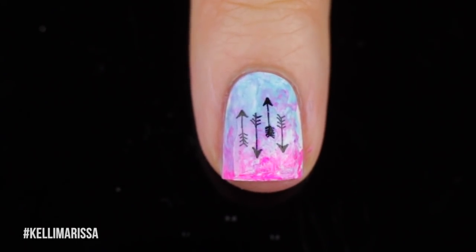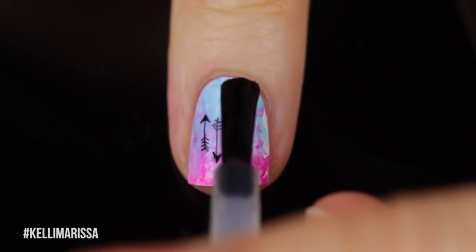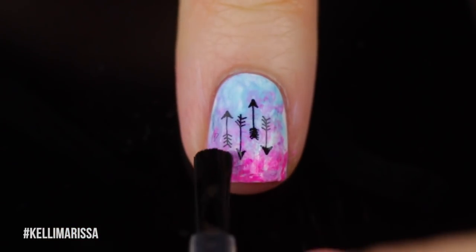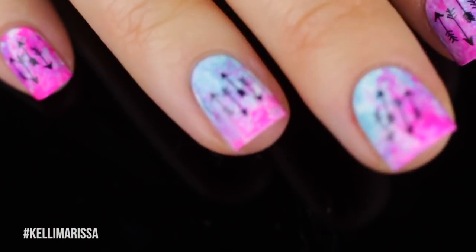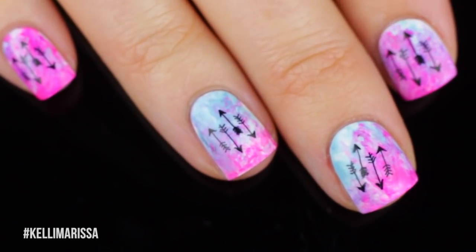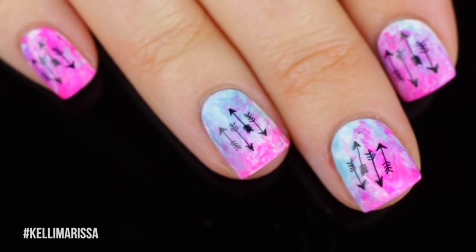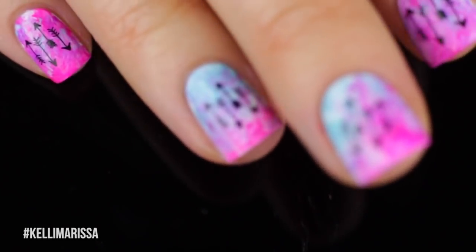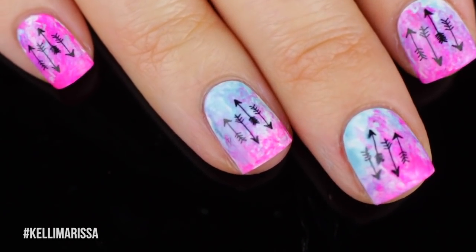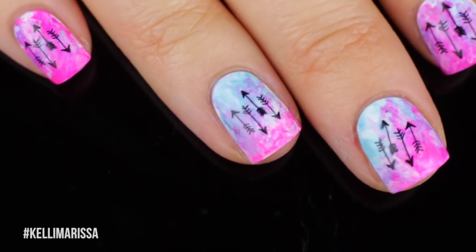That's it for this manicure — super easy to use these decals, super easy to do that watercolor background, despite my little mess up on my middle nail. I think this looks super cool. You guys may notice I have a super black background right now, which I'm really excited about — I just bought a new background board, so let me know what you think of it. I'll probably put a poll up. Give this video a thumbs up if you enjoyed, make sure you subscribe if you're not already subscribed, let me know in the comments what kind of nail art you want to see next Sunday, and I'll talk to you guys later. Bye!